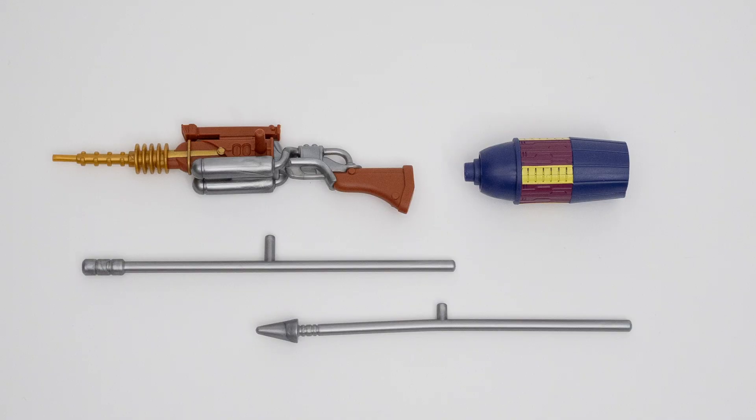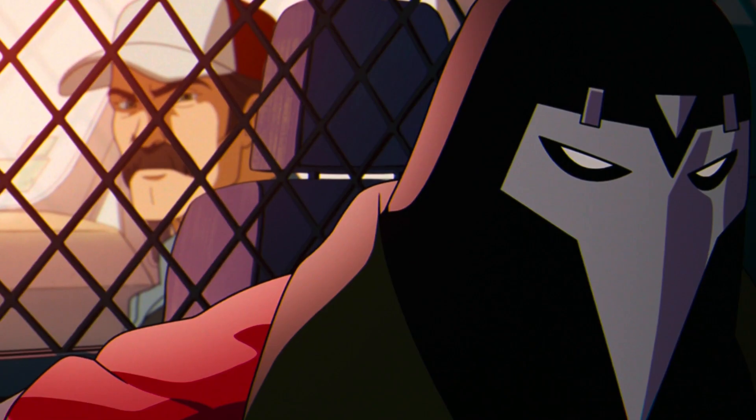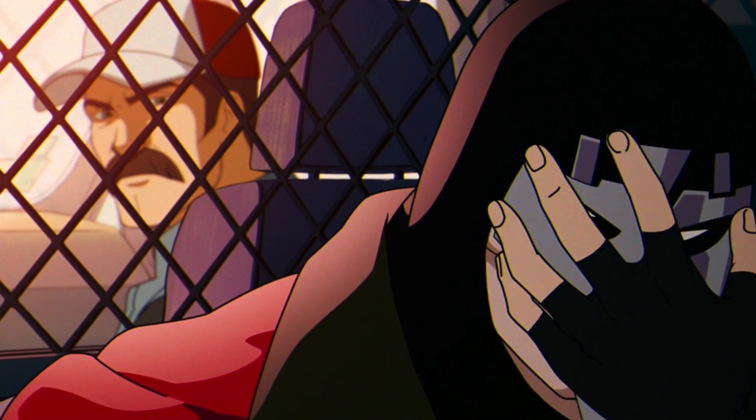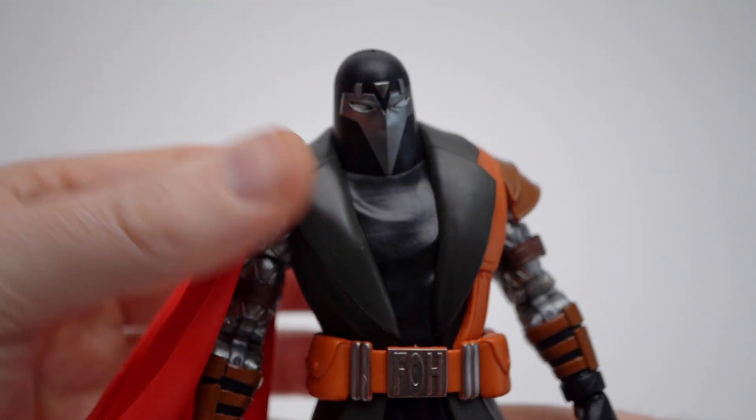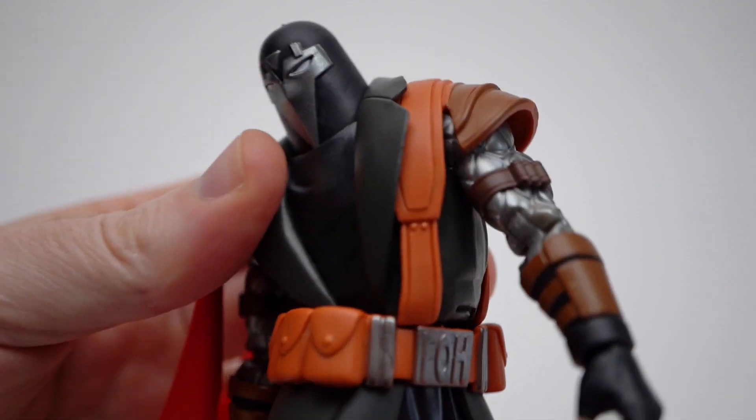Watching the first two episodes of X-Men 97, am I the only one who wants an FOH army builder? Just give them those berets like those teeny weeny beanies that came with Nick Fury. Executioner is packed in with all the accessories seen in the show. The only other thing I could think of would be an alternative head sculpt without the faceplate. Most figures with a trench coat have terrible articulation, but the ball joint at the waist was a pleasant surprise. Once you twist past a certain point though, the illusion is broken and looks awkward.